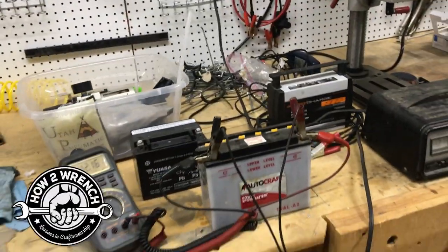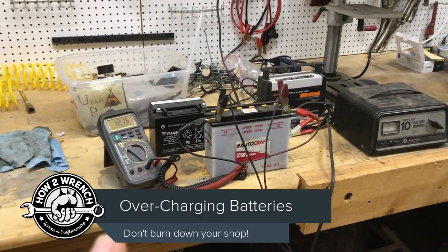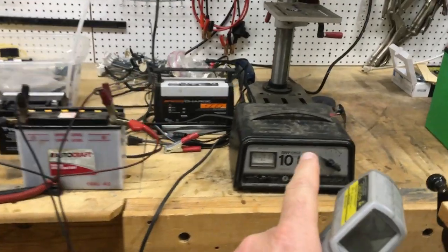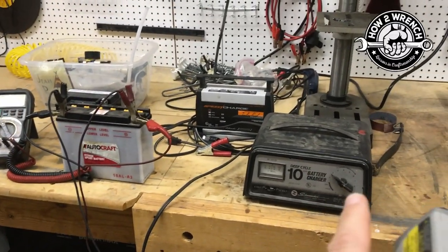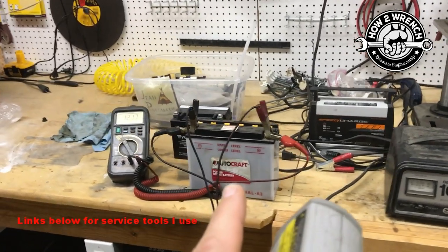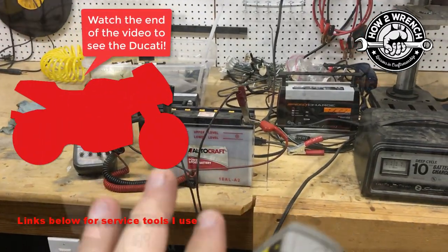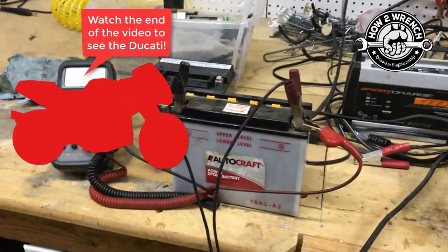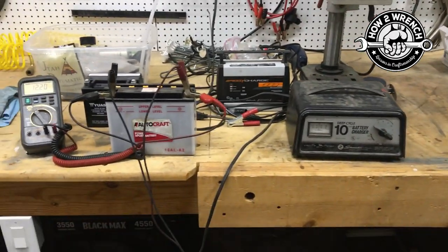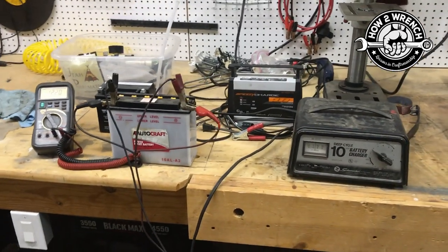Hey friends, it's Shane from HowToWrench.com and in today's video I'm going to talk about why and when it's dangerous to use these old traditional battery chargers on your smaller batteries. I don't want to limit this to motorcycles — this is ATVs, UTVs, small engine equipment, you name it. If this interests you and you want to see how hot this battery is right now with this traditional charger and how dangerous it is if I were to just walk away, stay tuned.